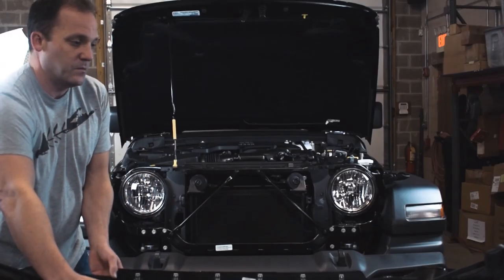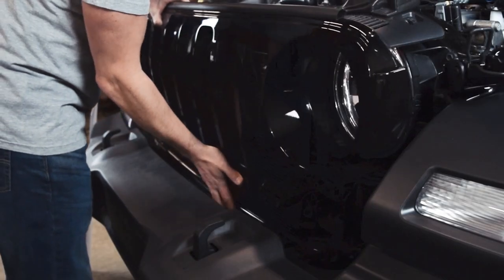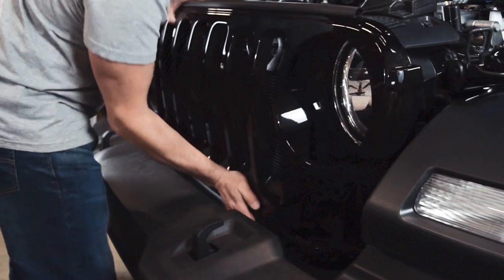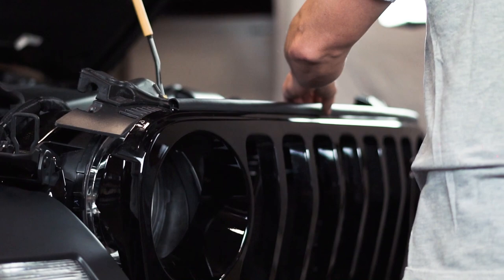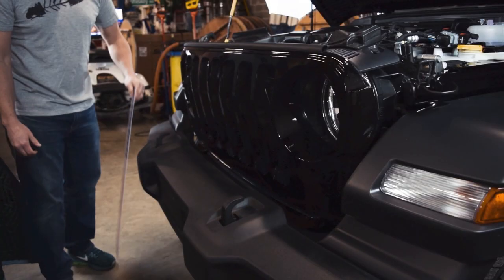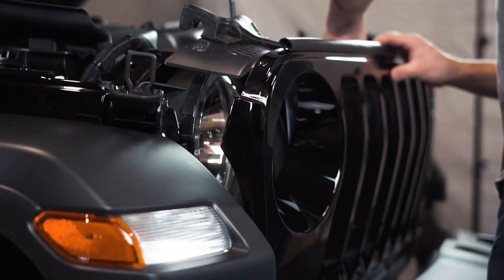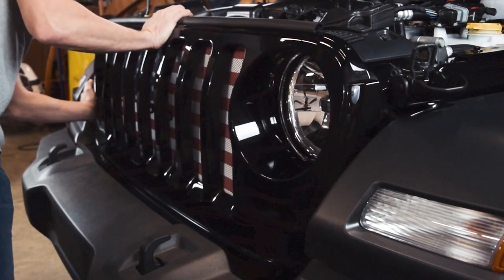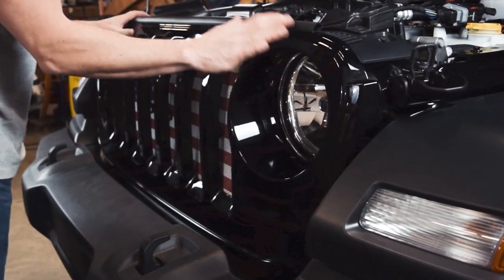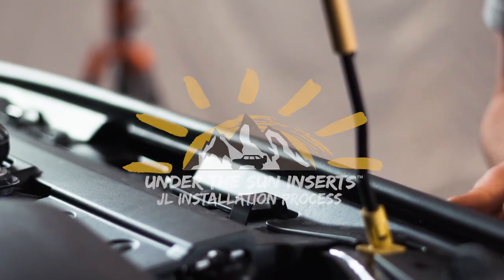Now you're ready to reassemble your grille onto the JL. Grab your grille and make sure you push the pins on the bottom. Once you have it sitting where it can rest back a little bit, grab your insert and slide it in. Push the last two pins in underneath the headlight, and last, replace your pins and you're all set.